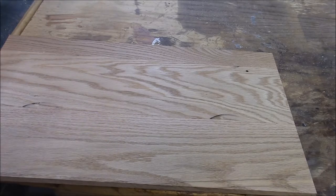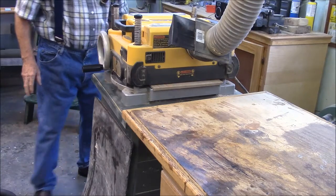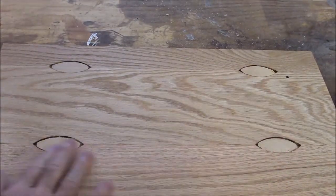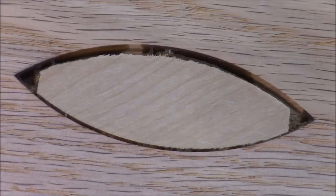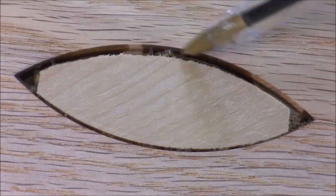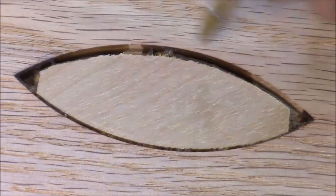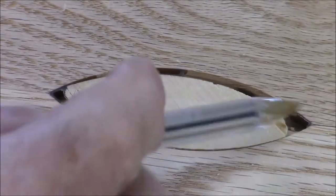I'm going to run it through the planer again and maybe we can bring it right down to the biscuit — that might be something interesting to see. I planed it right down to the biscuits. I thought that the glue you put in these things would completely fill these gaps, but there's clearly a gap in each one of these. No gap on this side, but on this side there's a big gap. Pretty deep gap here.